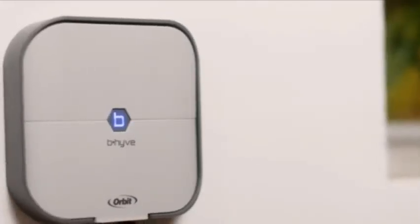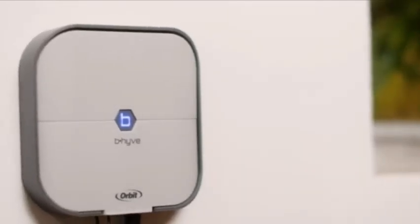Orbit's Beehive smart line of products is changing the way that the world waters.